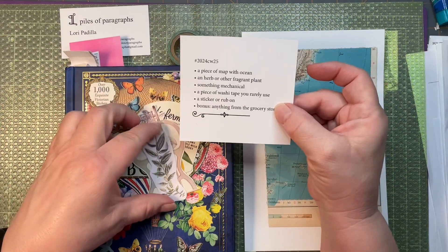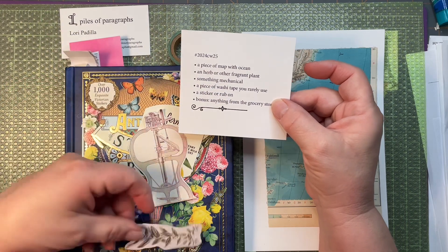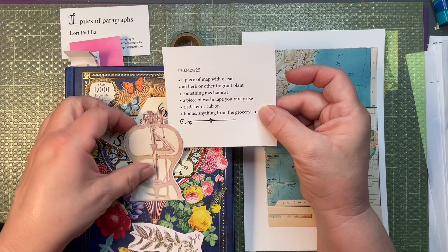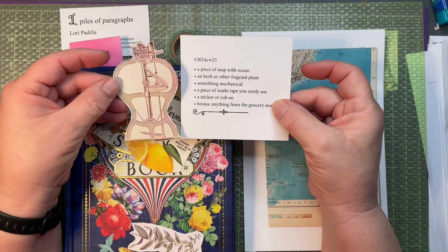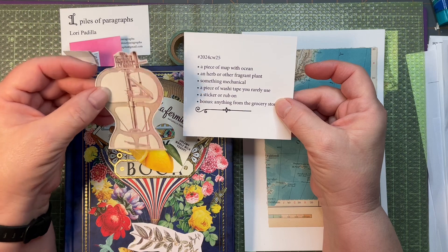An herb or other fragrant plant — I have this little herb image from the New York Public Library digital site. And something mechanical — this is also from the New York Public Library digital site. This is a machine that was used to sew shoes, which is really not easy to say.